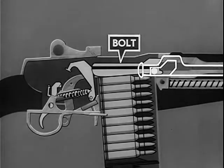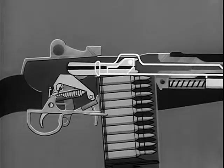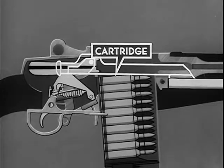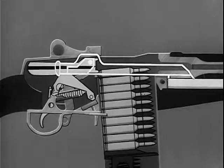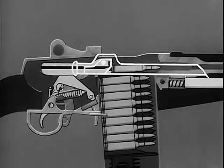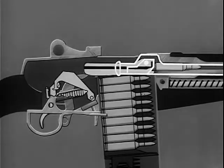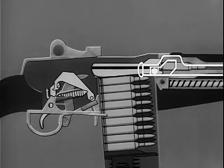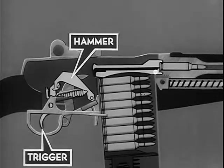To start the feeding step, the bolt is moved to the rear. A cartridge from the magazine is fed into position for chambering by the spring-loaded follower in the bottom of the magazine. On the forward movement of the bolt, the hammer is cocked and a cartridge is stripped from the magazine. The cartridge is chambered. The bolt is locked. The rifle is now cocked and ready to be fired when the safety is off. By pressing the trigger, the hammer is released, firing the cartridge.